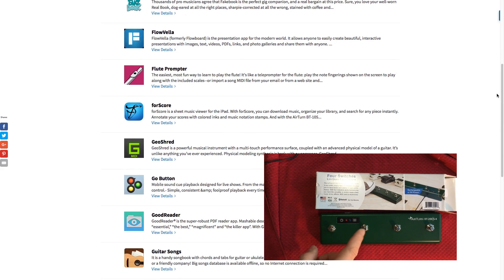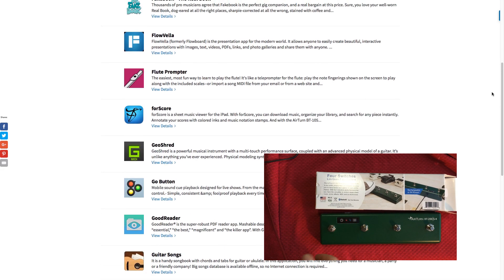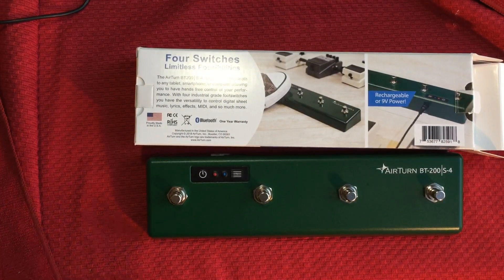It works with Mac, PC, Android, and iOS — iPhone I should say. And there's a whole list of different apps you could use, like I said, in the manual online.